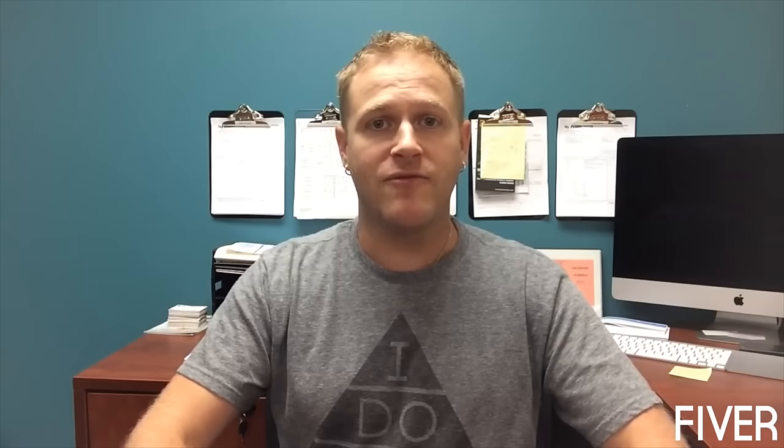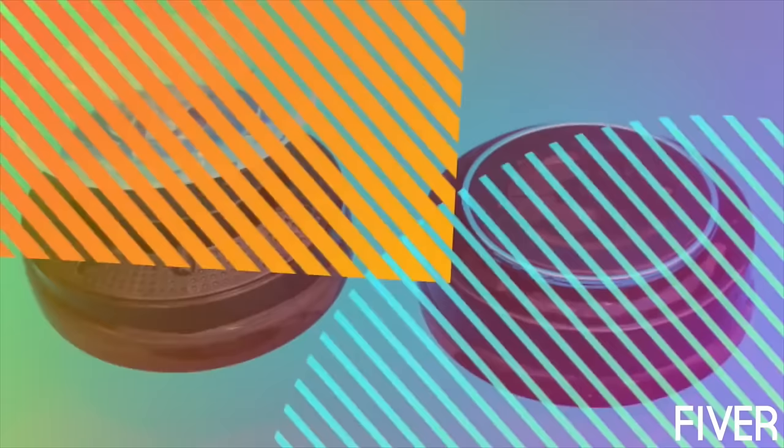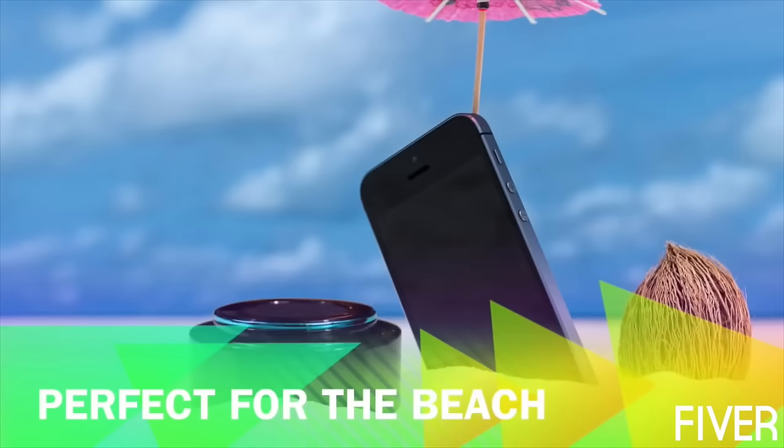I'd like to introduce you to Mighty — an innovative, waterproof, dustproof, floating Bluetooth speaker with superior sound quality. Mighty's patented sealed body construction has an IP rating of 67, which means it keeps out dust and sand entirely while also providing water protection for over 30 minutes at 1 meter of submersion. But you won't have to worry about that since Mighty also floats.